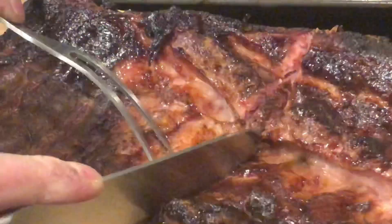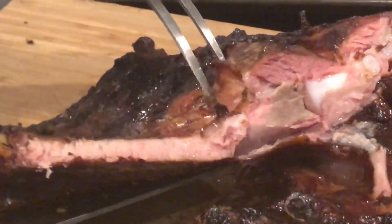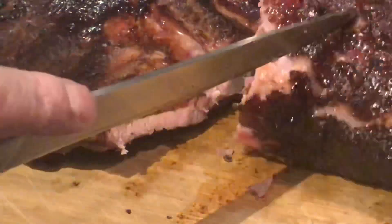I want to thank Corey for hosting this collaboration. Check all the others out by following the tag just beneath this video.